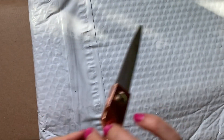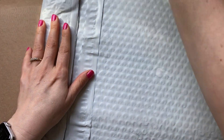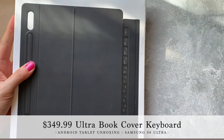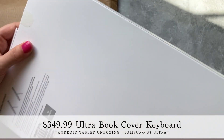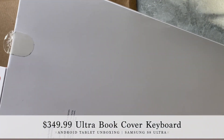They shipped out on the same day and arrived on the same day, but they came in two different packages — I guess just for speed or something. So we've got a little sticker and the book cover keyboard. I'm surprised; I thought the bigger one would be in here, but I guess that's not the case.